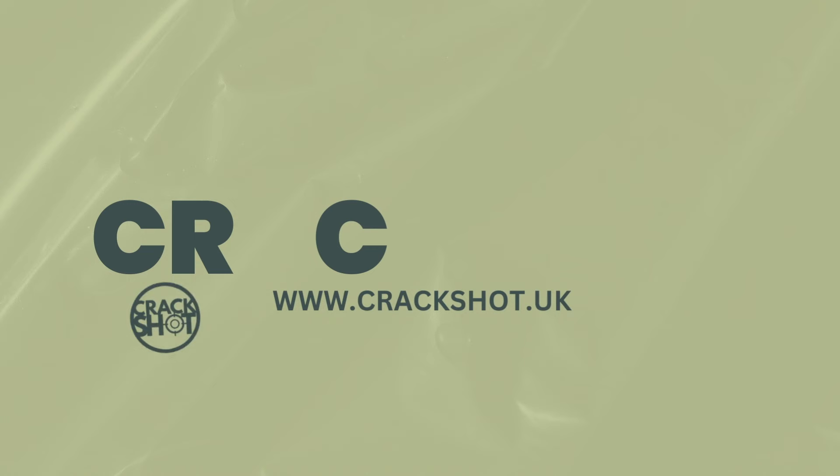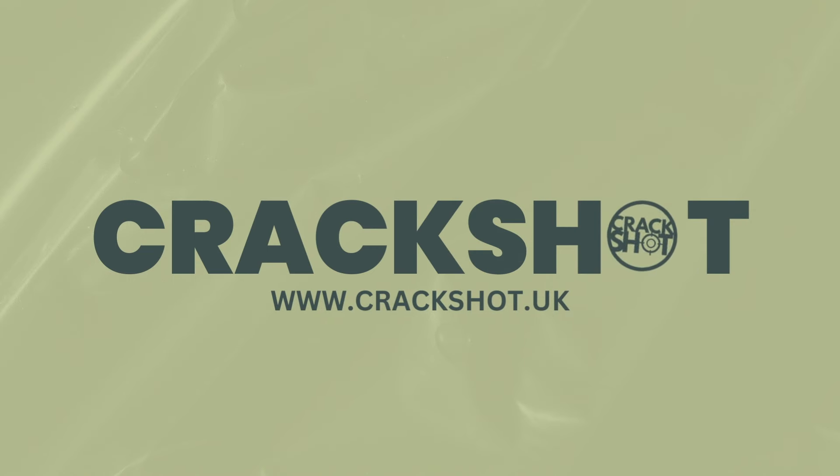Welcome to the Airgun World podcast brought to you in association with Crackshot, the South West Premier Airgun Centre and Ranges. You can check out their website at crackshot.uk. I'm Matt Manning and with me this week I've got my good friend and Airgun World magazine contributor Rich Saunders, and our guest is Matt Ford, who is the boss at SportsMatch Scopemates. Hi Matt, welcome to the podcast.